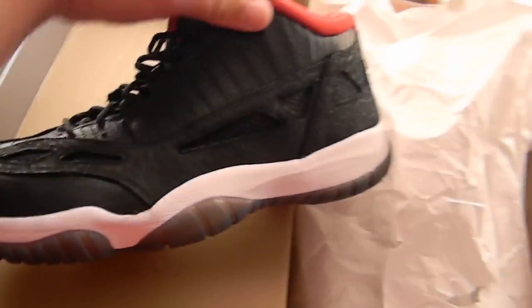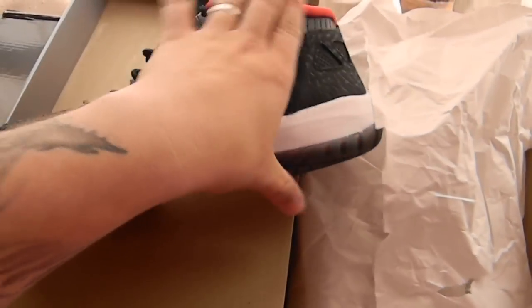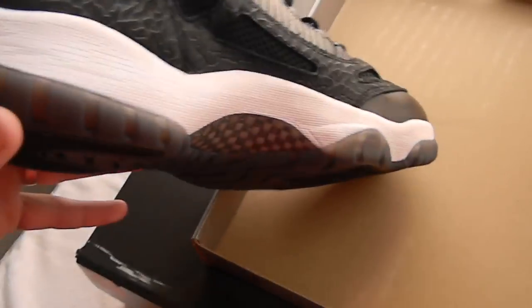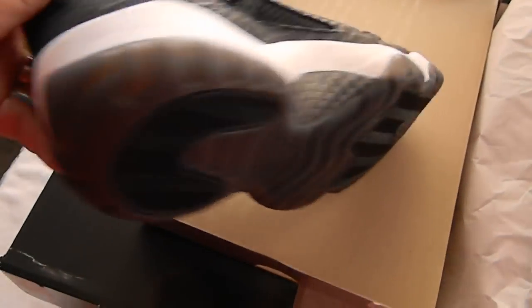These are mine. Not even worn yet. Still fresh in the box, even though I got them on Saturday. Today's Tuesday and I still haven't even touched them. Beautiful shoe. I love them. I can't wait to rock them.